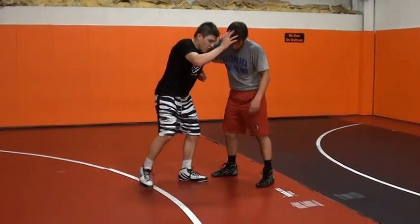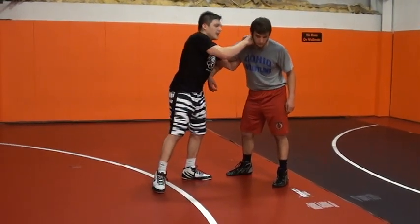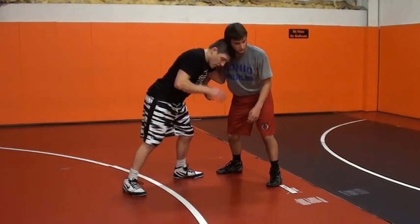So when I get an underhook, I want an underhook here and I want to have head position. My head position is right in his neck, pushing his head out.